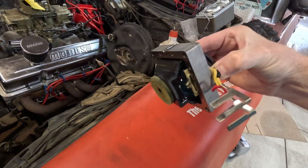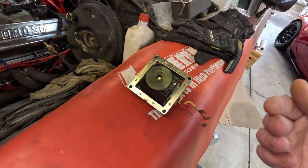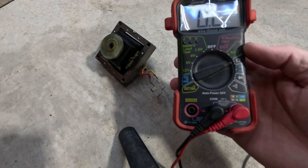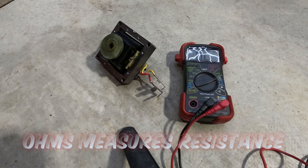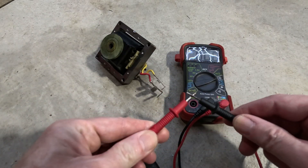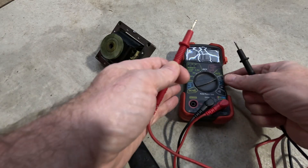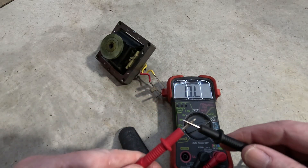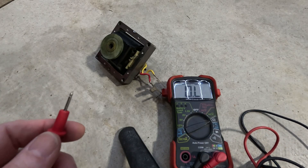There you go. Now try not to get this too dirty. Have your multimeter set to ohms — when I touch them together to zero out, there it goes, see the number zero. Now you want to take...